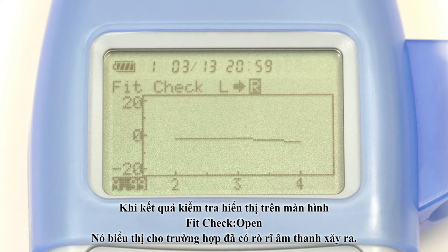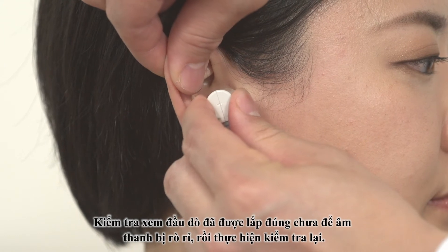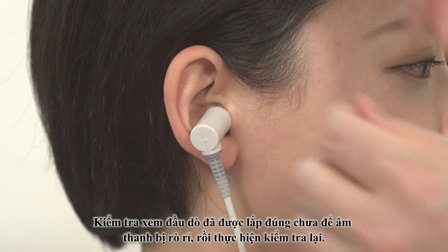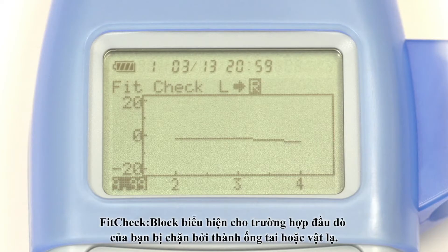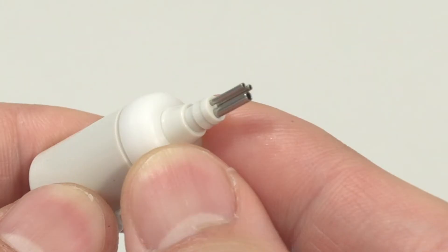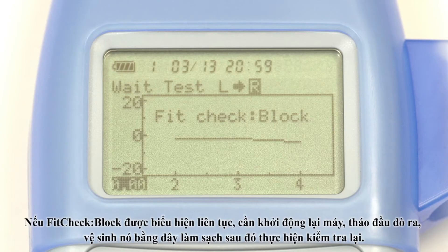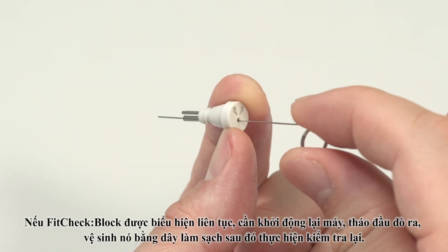If fit check open appears, sound from the probe is leaking. Check that the probe is properly inserted to prevent sound leaks, then repeat the test. If fit check block appears, the tip of the probe is blocked by the wall of the ear canal or by foreign matter. If this appears continuously, turn off the power, remove the probe tip and clean it with the cleaning wire provided before repeating the test.